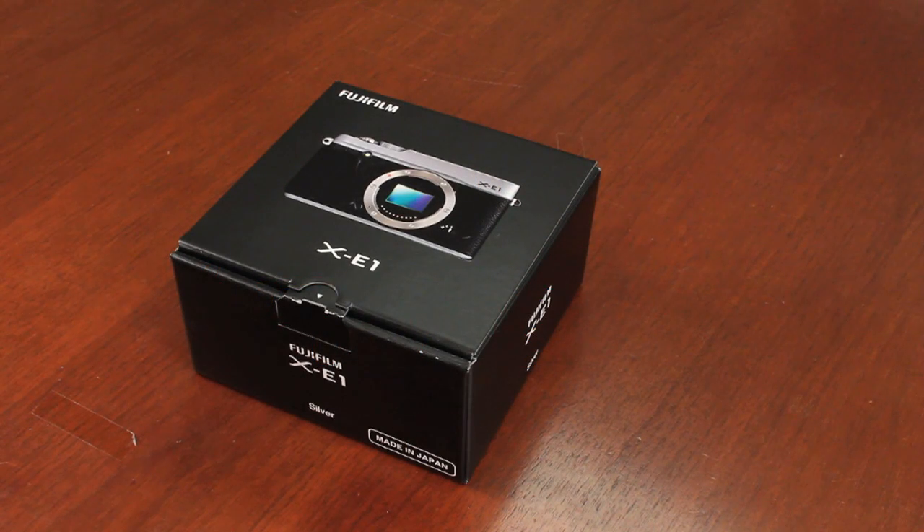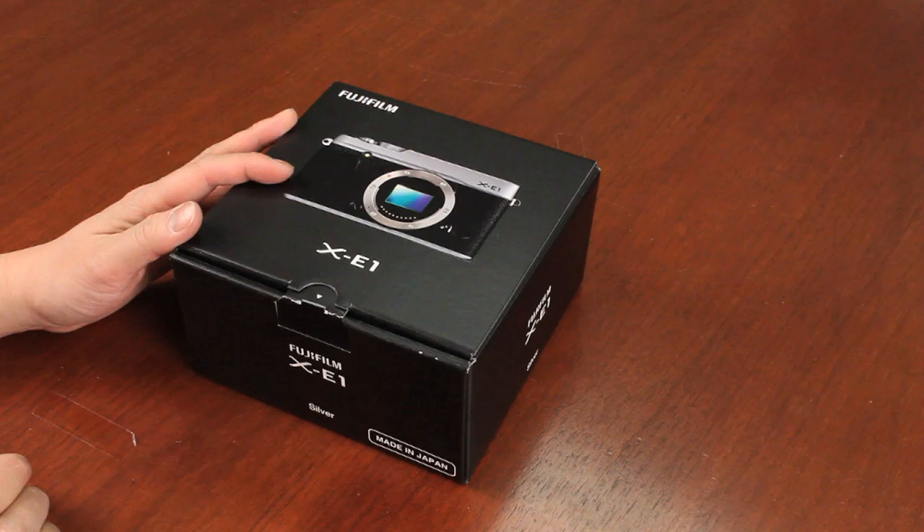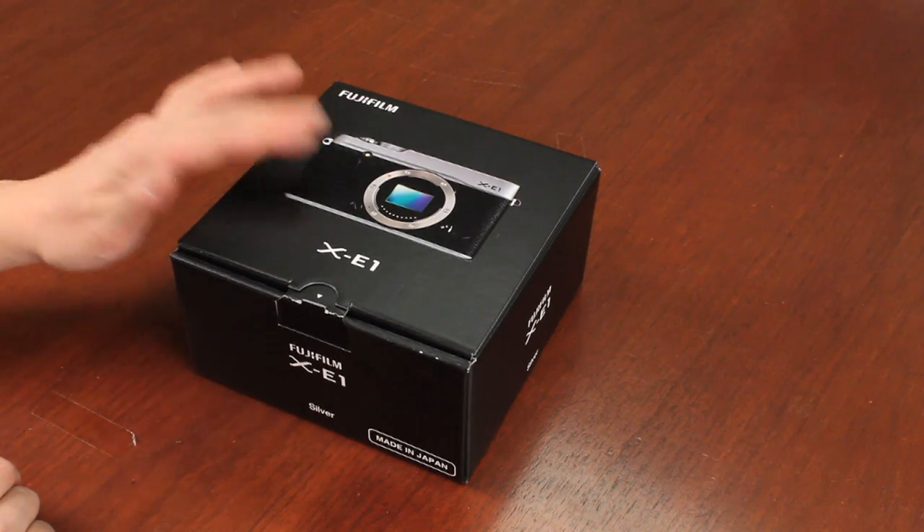Hi, I'm Billy, one of the Fuji guys here to show you the unboxing of the X-E1 camera. With me I have the two-tone silver and black edition, but you can also get the X-E1 in all black.